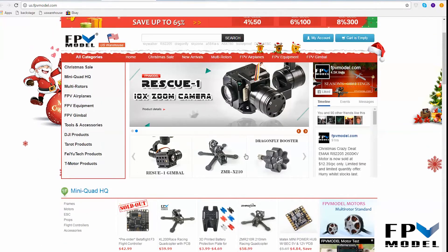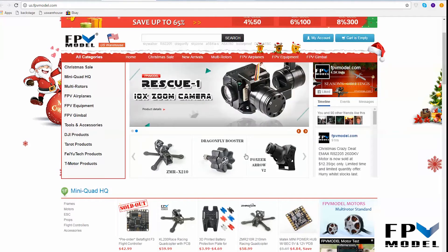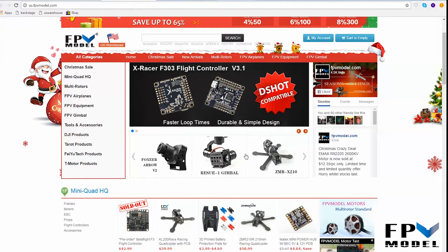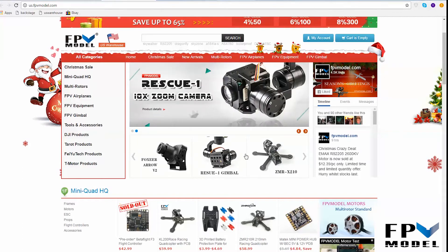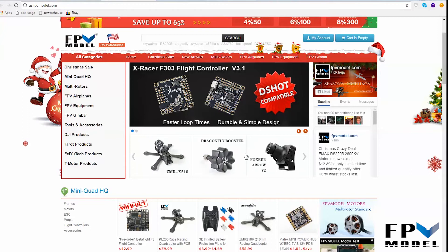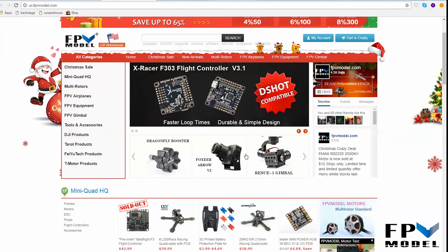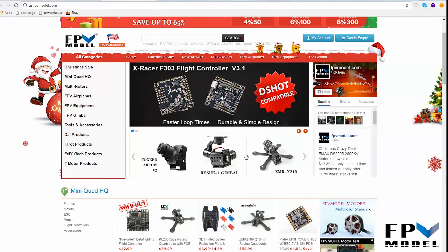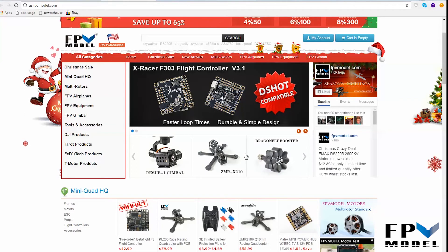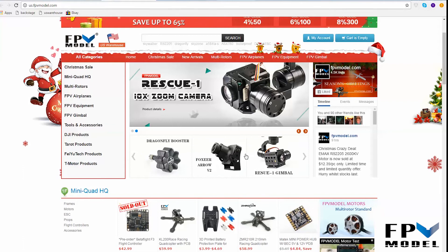Currently our shipping policy from the US warehouse works one of two ways: anything under $45 is going to have a shipping fee, and most orders under $45 usually range at around the $3 range. If you make a purchase over $45, there is no shipping fee — it's free shipping. As long as it's under 16 ounces, the shipping method we use is USPS First-Class Mail. Anything over 16 ounces we are using USPS Priority Mail. Either way, considering we're based out of Tulsa, Oklahoma, it will typically mean about a two-day shipping time to anywhere in the United States.